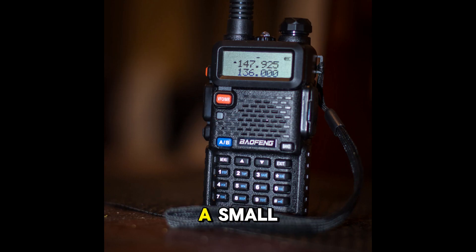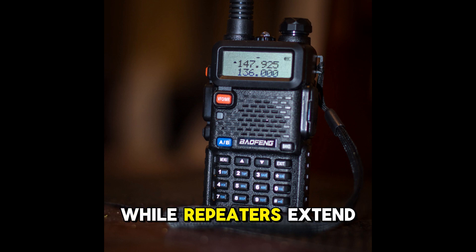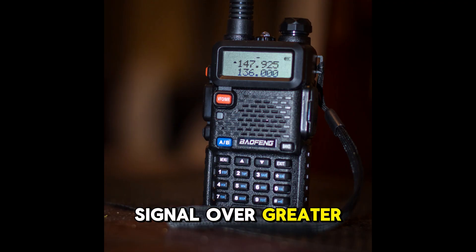With a handheld radio and a small Yagi antenna, you can connect with hams around the world via repeaters, satellites, or even FM simplex mode. This is one of the most basic and accessible ways to get started in ham radio. Simplex is primarily used for local communications. Satellites offer DX opportunities, while repeaters extend the range of your local contacts by relaying your signal over greater distances.